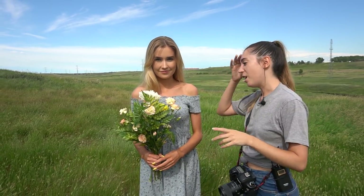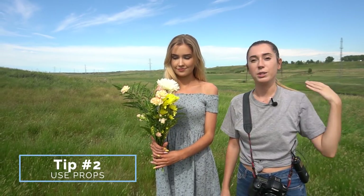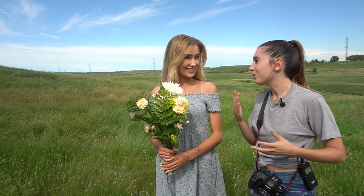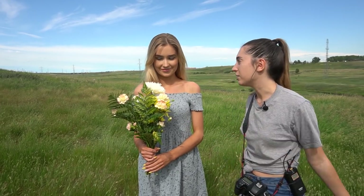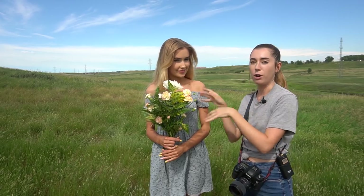Tip number two: props. Something really important, especially if you're working with someone that's not an actual model or is not really good with posing. Whenever you have something for the model to focus on, it's a lot easier to come up with poses. If she just had nothing in her hands, she would be thinking what should I do with my hands. But now that she has the flowers, we can do so many different poses around the bouquet.